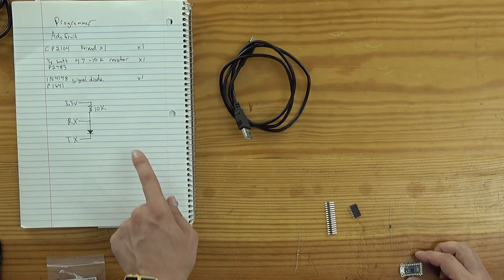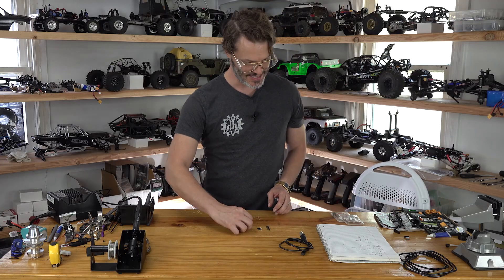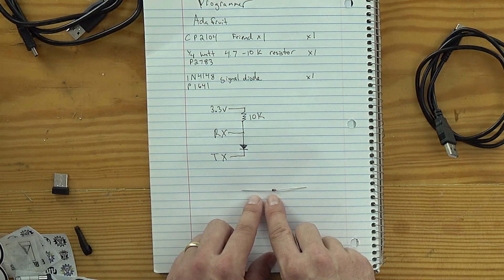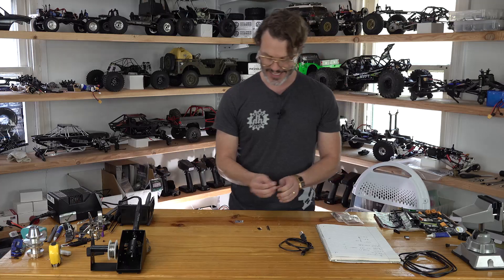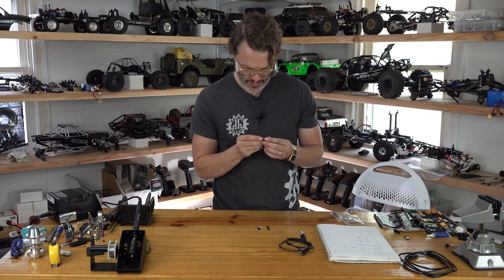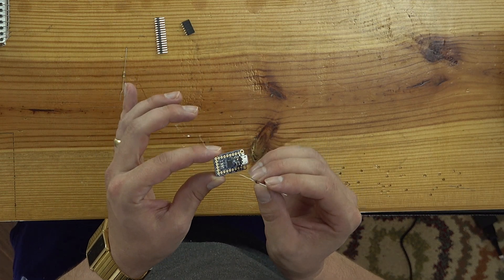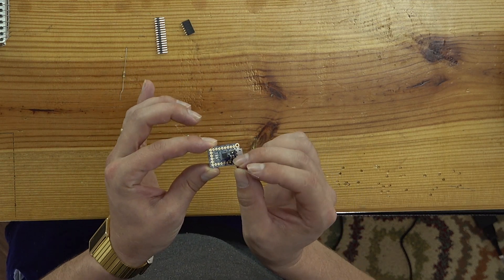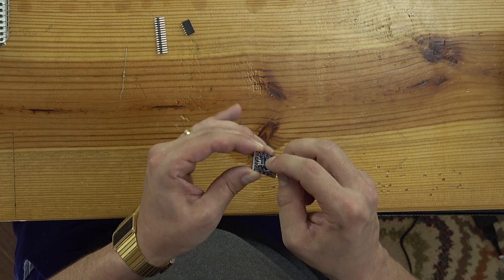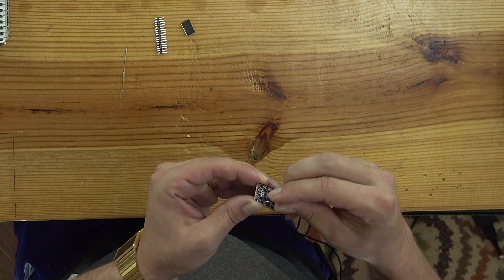In between the TX and the RX, we need the diode — I guess it would be called biased toward the TX pin. The little black band goes towards the TX on the chip. So we are going to insert it into the TXD right there, and then the other side goes into the RX. So the black band going towards the TX, and the other lead going towards the RX — just like so.